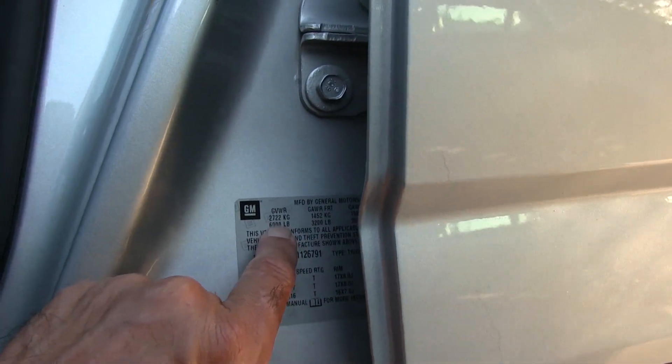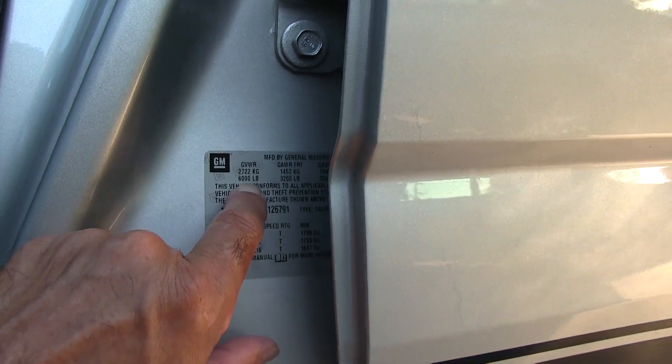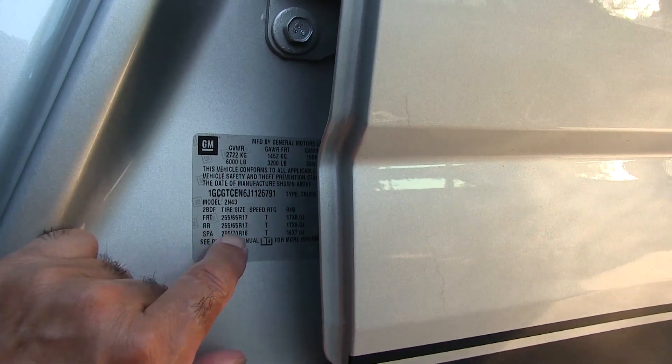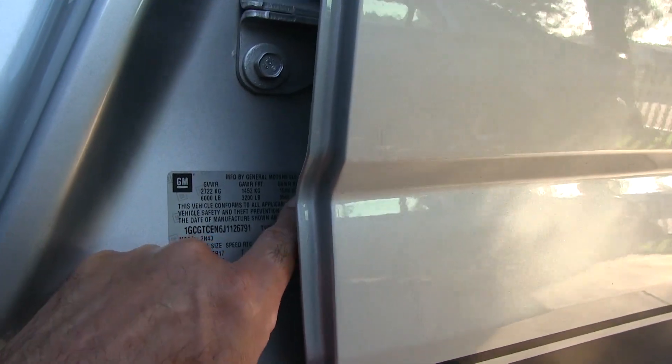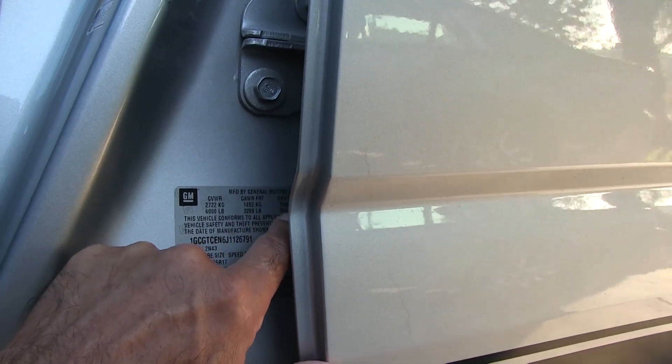That's based on the gross vehicle weight of 6,000 pounds. Here are your tire sizes — 35 PSI cold pressure, front axle and rear axle.